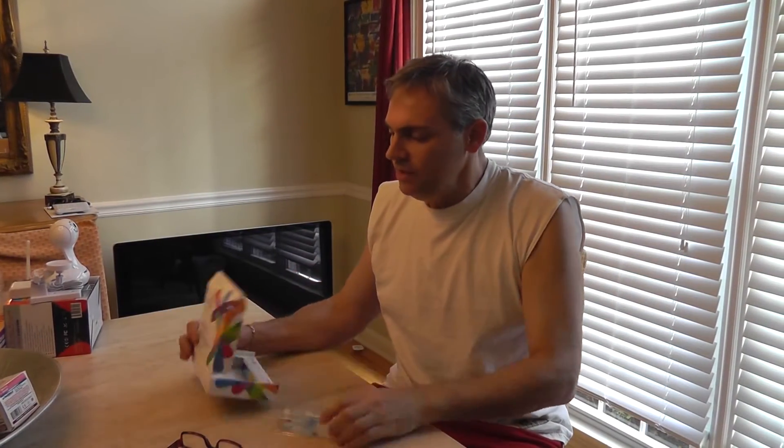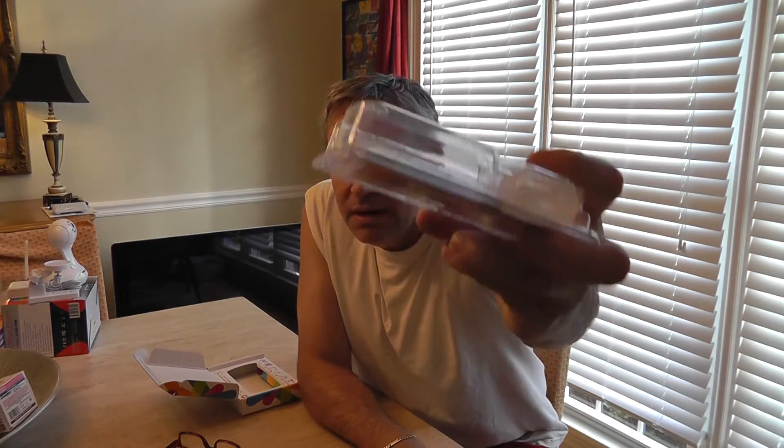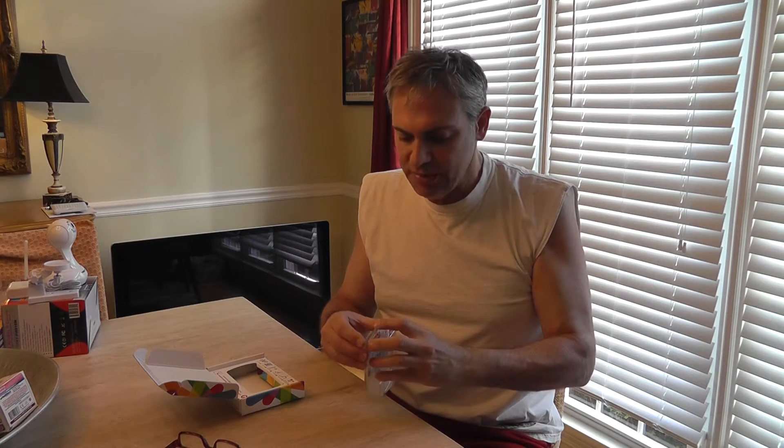This is a 23andMe DNA kit. This is the sample section. You get this and you'll get a sealed compartment — it's got a number on it and whatnot on a tube. What you have to do is give a saliva sample. Of course this has already been paid for; they send this to you in a couple of days.